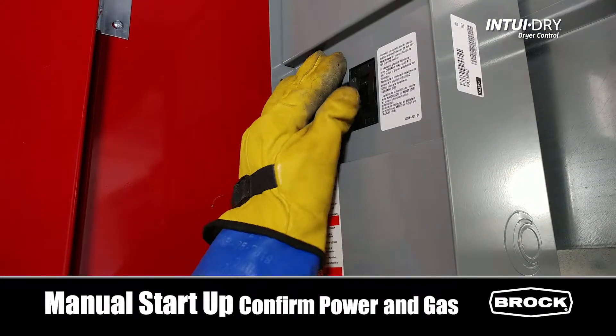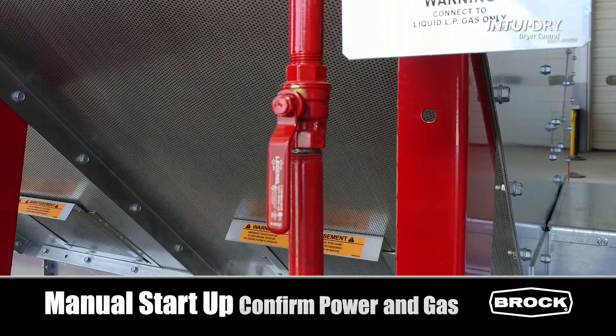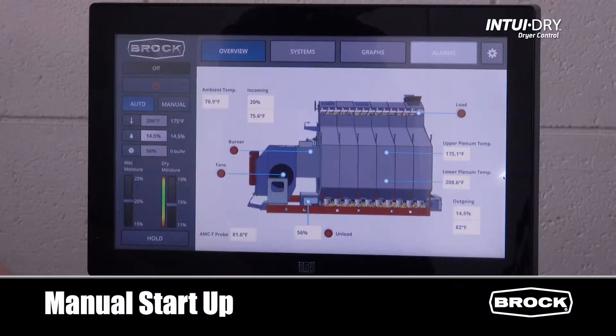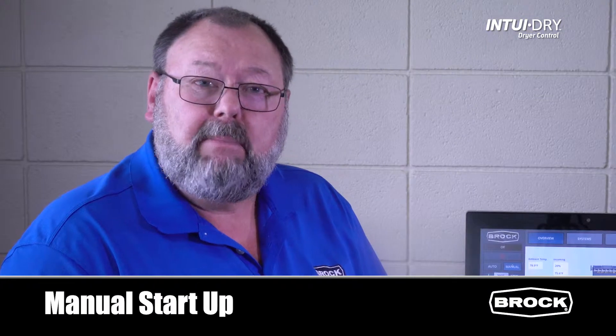Before startup, confirm you have power and gas to the dryer. After powering on the Intuidry monitor, the software self-launches. Press the manual button on the left. In manual, all four systems will operate.